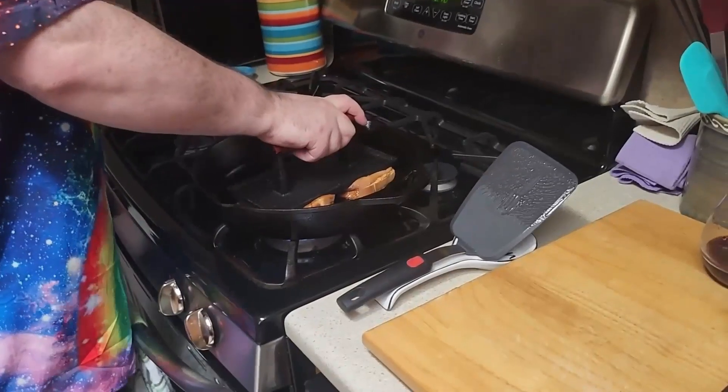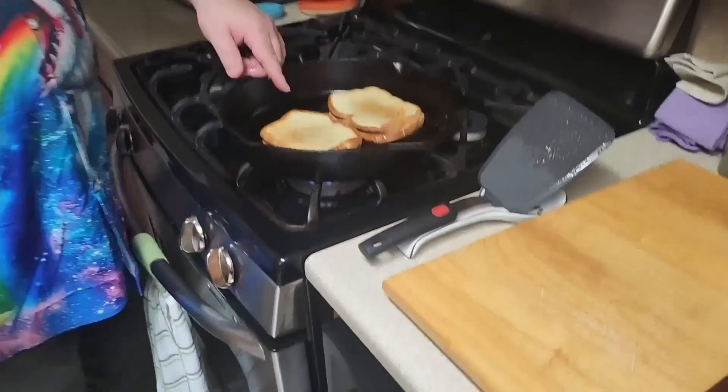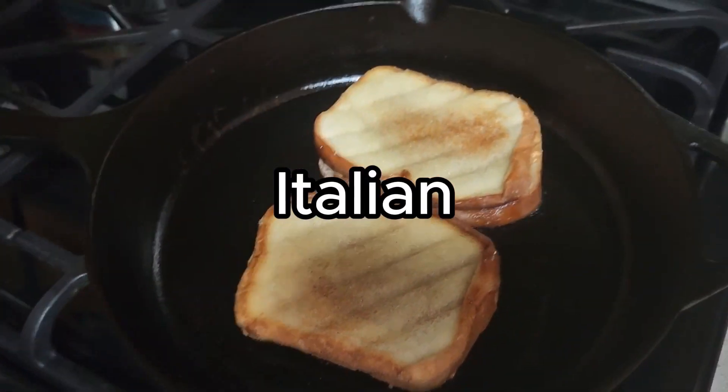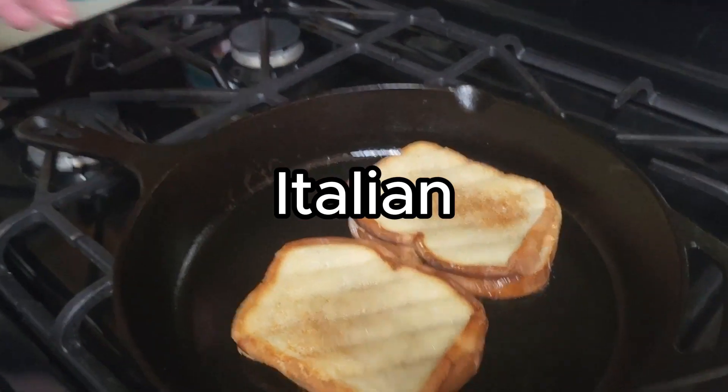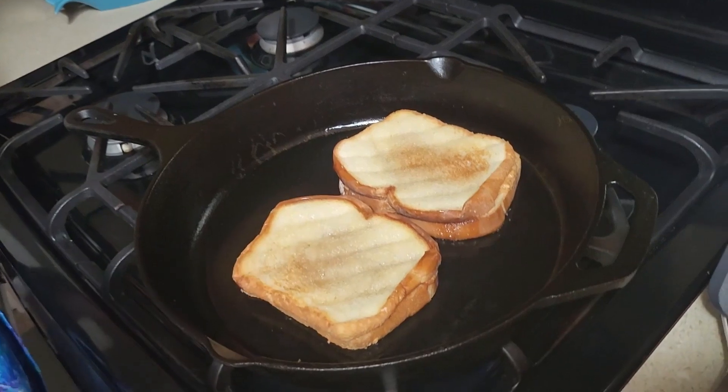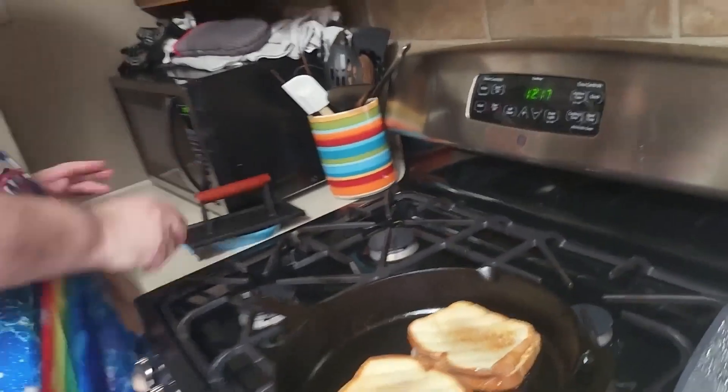We're going to flip them. So now I can do the press. Look, we got a nice — oh, that's nice. That's French. Is that right? It's panini. Panini — it might be Italian French. That's what Jean-Pierre is. He is. Italian French. I love that man.